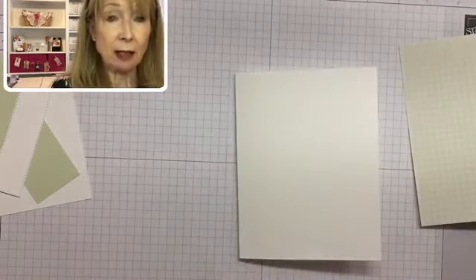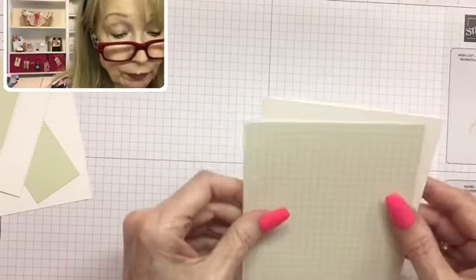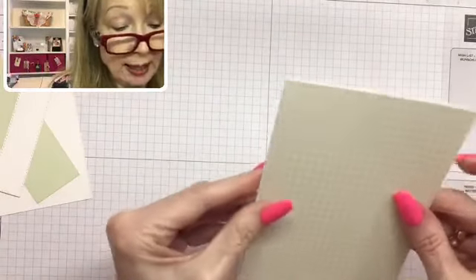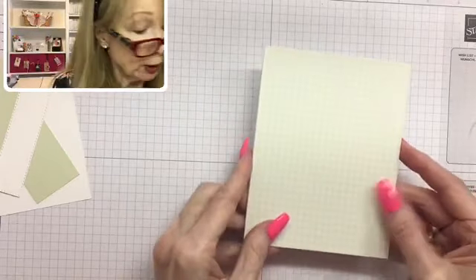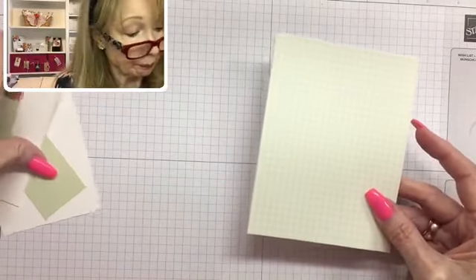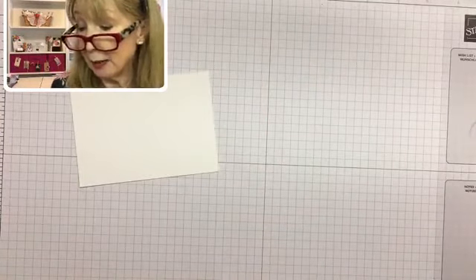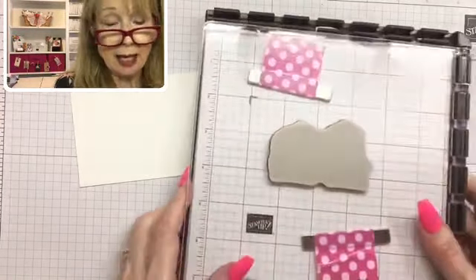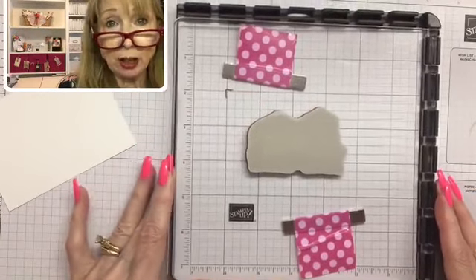I'm going to burnish that with my bone folder. I need to get my glasses on so I can really make it correct. First we're going to do a little stamping — we have to stamp the poppies, and for that I'm using my Stamparatus. I don't know how many of you have a Stamparatus or a stamp positioning tool, but they are invaluable.